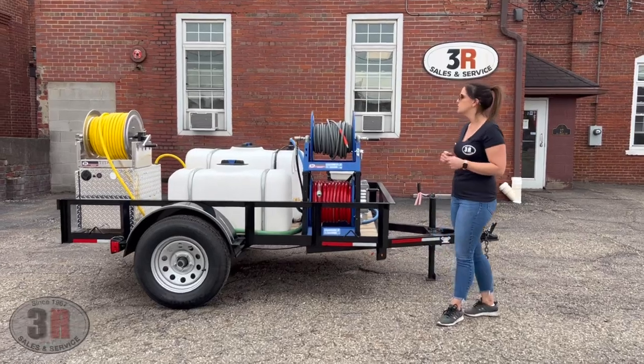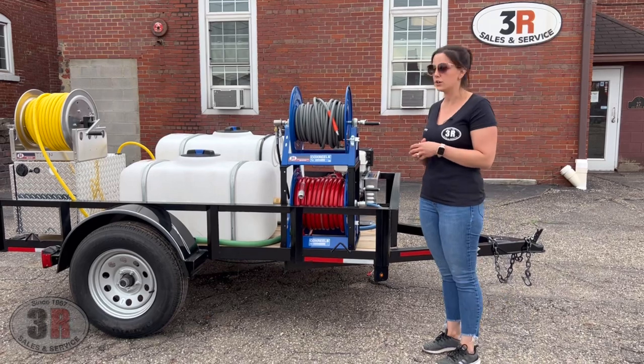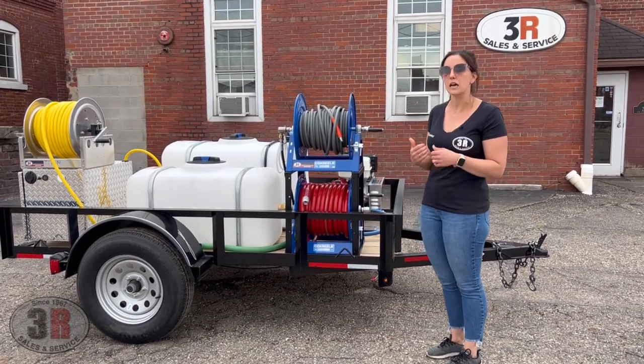Up front we've got two of the hand crank Cox reels. The top one has 100 feet of the pressure washer hose and at the bottom we've got 100 feet of the three-quarter inch incoming hose.